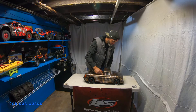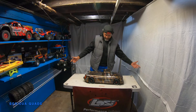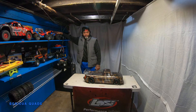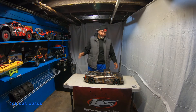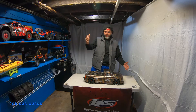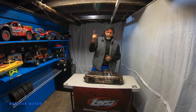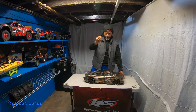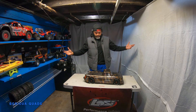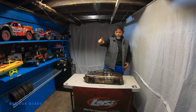Please guys, stay tuned for more videos, like all my videos, and don't forget to subscribe to win one of these babies. The Traxxas Maxx — I have it brand new in the box. I'm going to be giving away the Traxxas Maxx once I reach 500 subscribers.